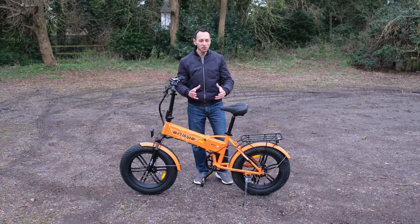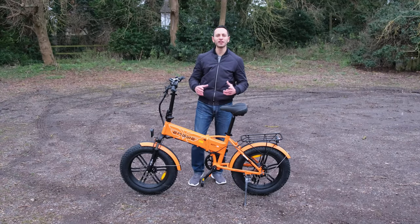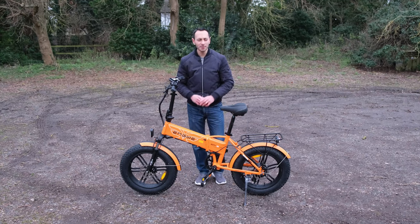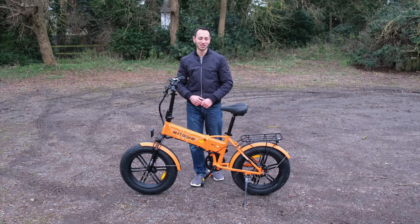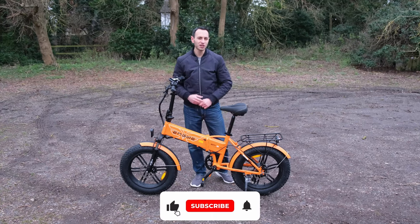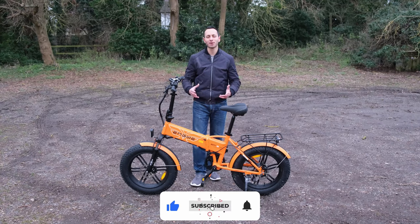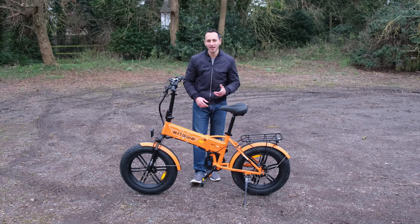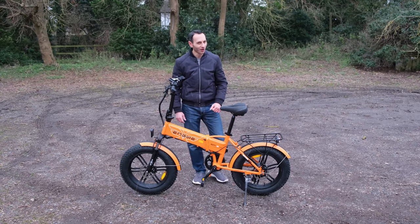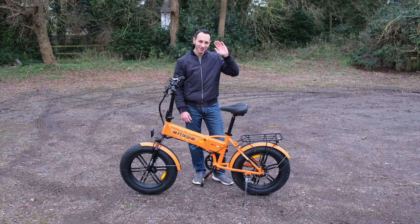So there we have it. Hopefully you've enjoyed my detailed overview of the Engwe EP2 Pro. I'd be curious to know what you make of this off-road foldable e-bike down in the comments section below. If you've enjoyed this video, definitely consider dropping a like, subscribing, and hitting that bell notification — all of which would be greatly appreciated. I've been Chris from Totally EV, and I'll hopefully see you in the next one. Take care of yourselves, and goodbye.